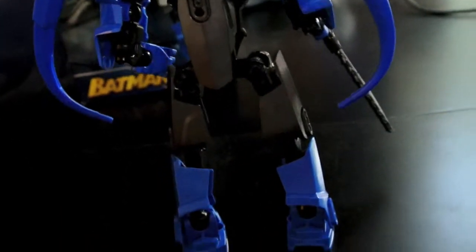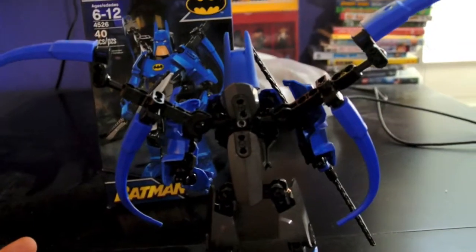He looks great. His proportions are done well, I think. He even looks pretty good from the back.